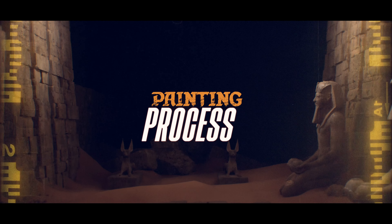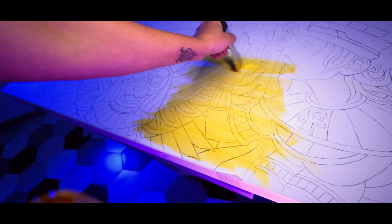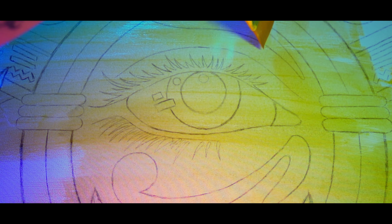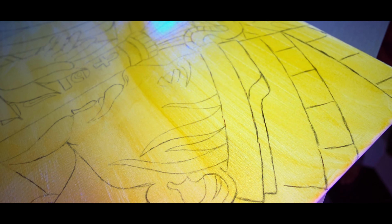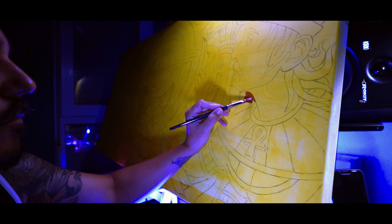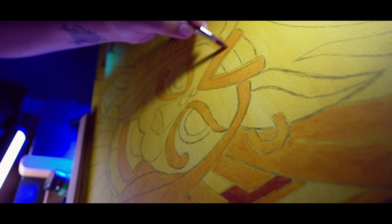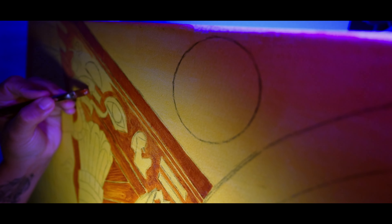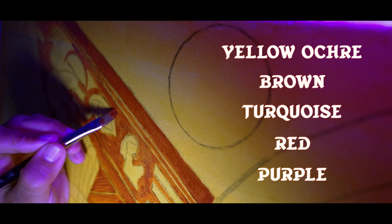Because who better to help bring a goddess to life than the goddess herself? Now that the stencil was all set, it was time to start painting. First, I laid down a layer of yellow ochre across the entire canvas. This step is key — not only does it keep the pencil lines from fading away, but it also creates a warm undertone that gives the whole piece that rich, ancient feel. Once that was dry, I moved on to the base colors. I wanted to stay true to the classic Egyptian style, so I stuck with a palette of yellow ochre, browns, turquoise, red, and a touch of purple for some visual variation.